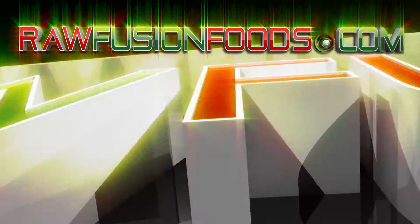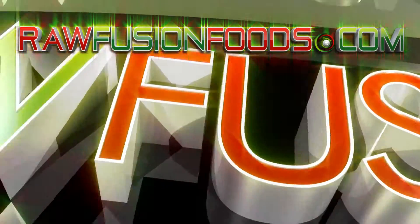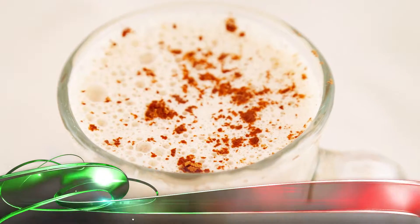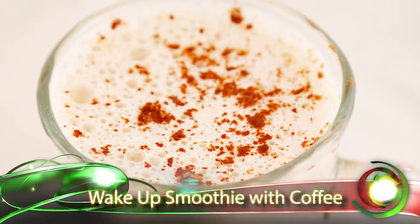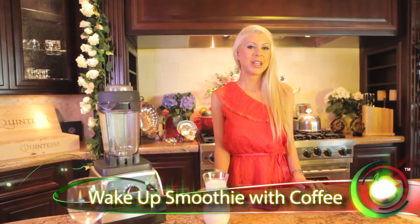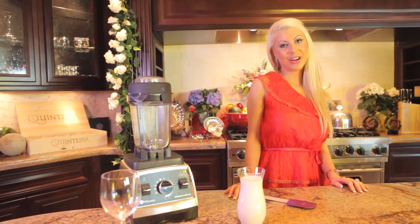Welcome to RawFusion. Join the movement and try something fun. Hi, I'm Chef Mika. Welcome to RawFusionFoods.com and we have a wake-up smoothie with coffee.